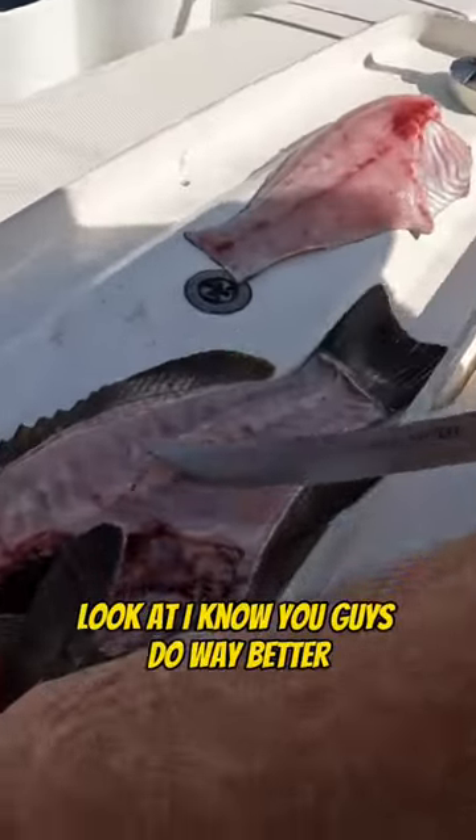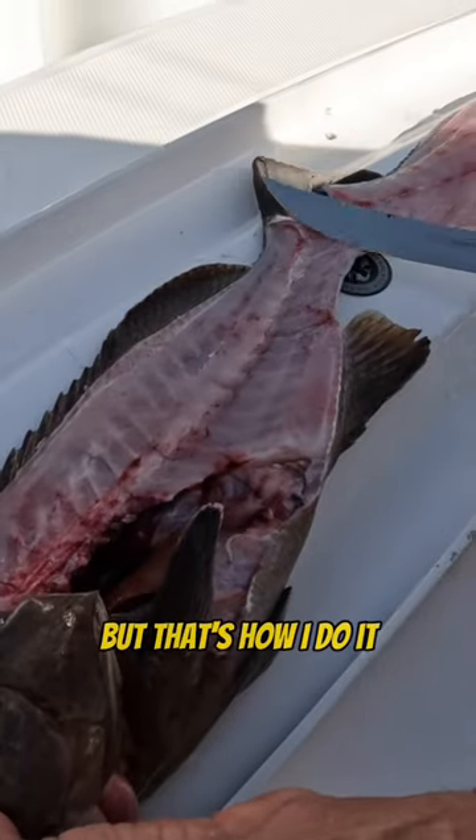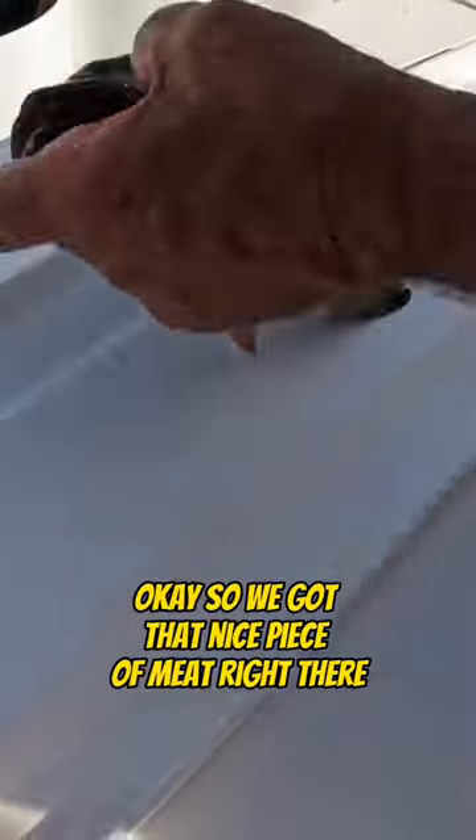There it is. I know you guys do way better, but that's how I do it. We got that nice piece of meat right there.